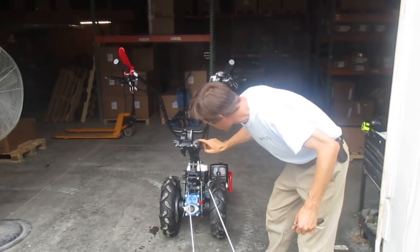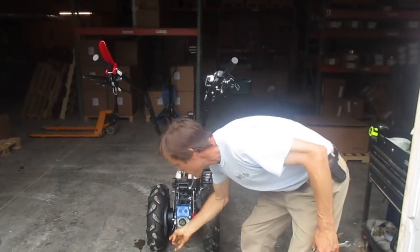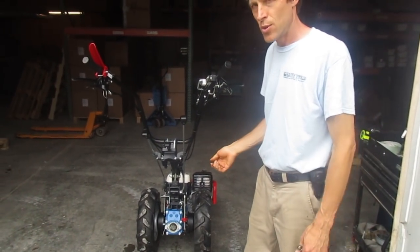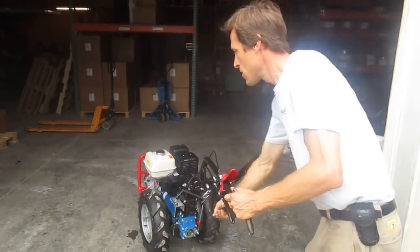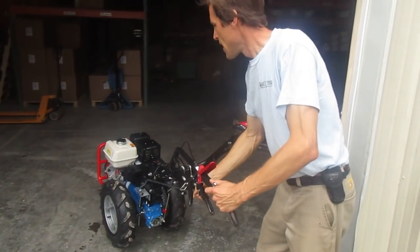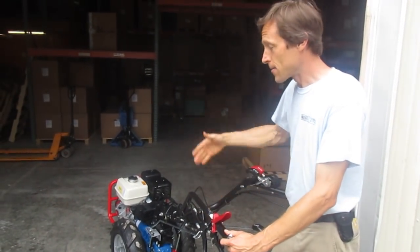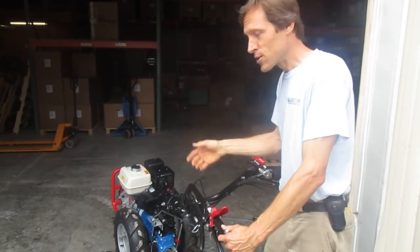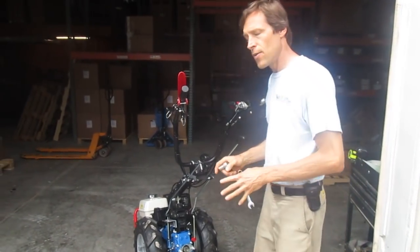The problem with these little things — and I know this from many years of using BCS equipment — is that when they get a little worn, the levers want to pop out too easily. It's really irritating when you go to shift the gear and you accidentally knock it out. If you've got the handlebars turned around, the lever when knocked out falls down on the wheel, which will try to bend it up in a corkscrew shape.